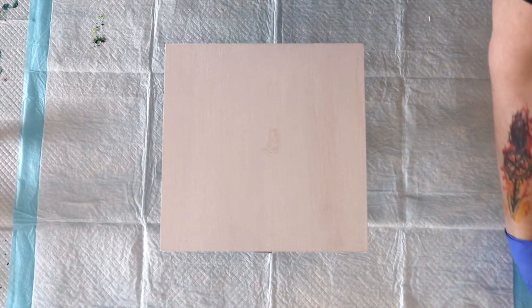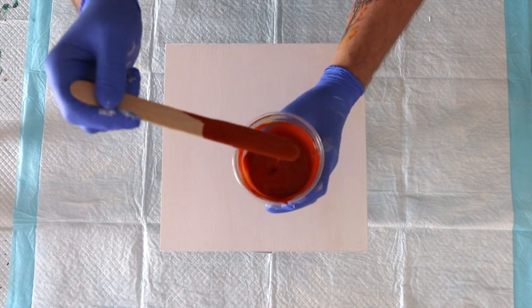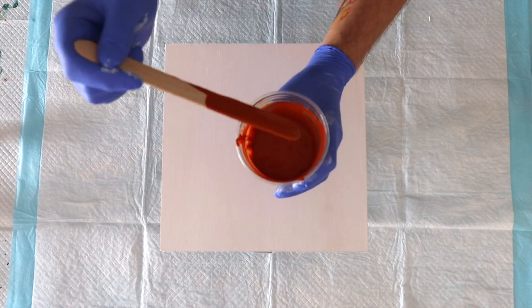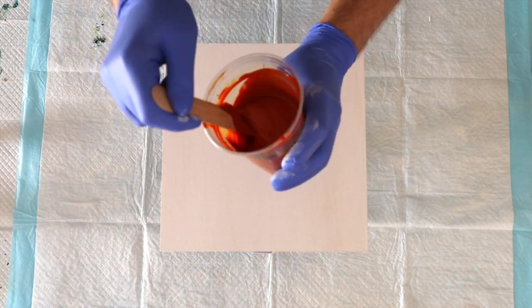In the previous episode the paints were thick, so I added a little bit of water to get them to the consistency I require — which is a disappearing no-mound. Basically it's a nice fluid consistency: there's no mound and it just disappears, leaving a tiny trace.